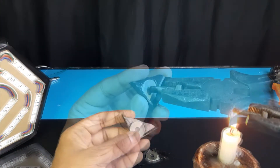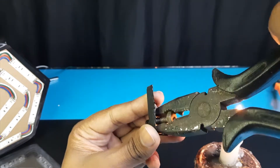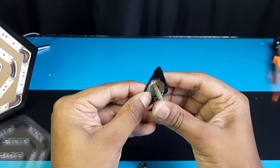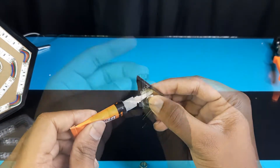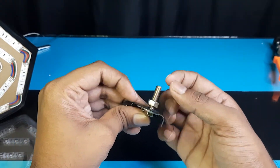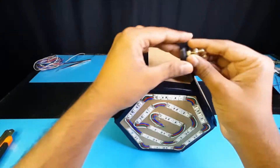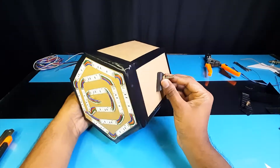Using a heated nail, make the holes which are needed to fix the light. Fix those parts to the light as shown in the video.